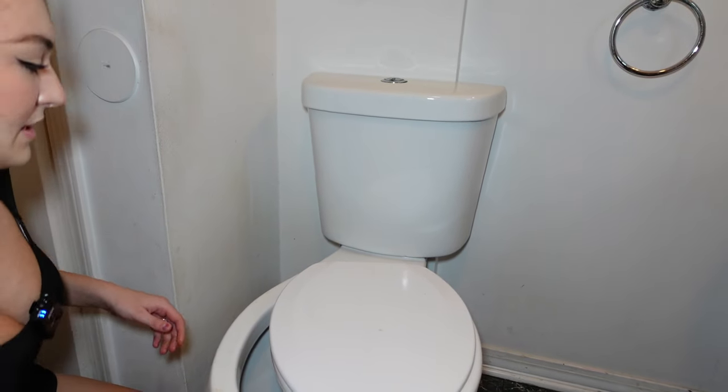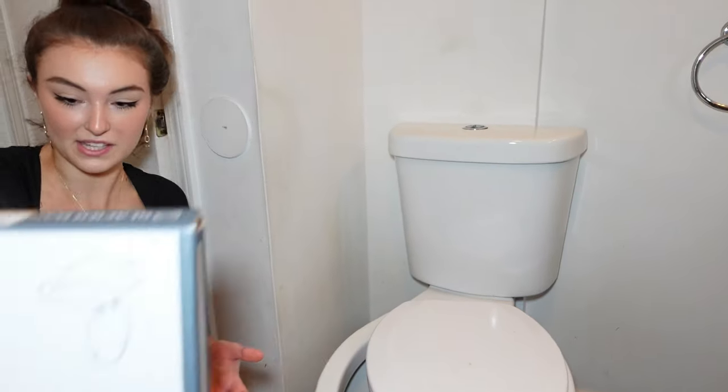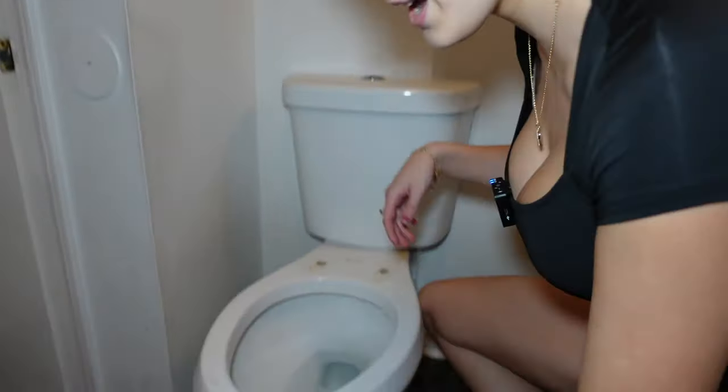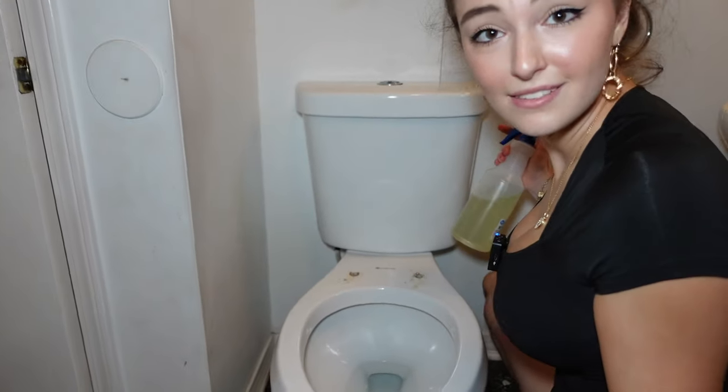Now you have yourself a free toilet seat, and we're gonna replace it with this bad boy. Now let's clean the whole toilet and replace the seat — easy peasy.